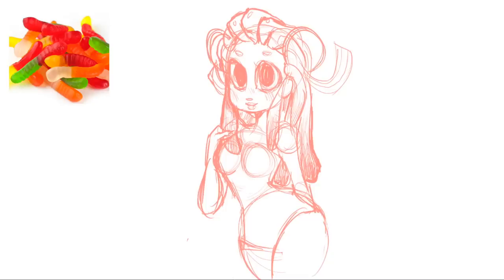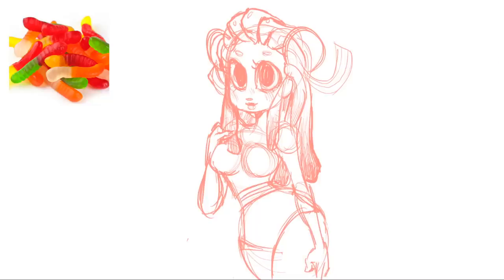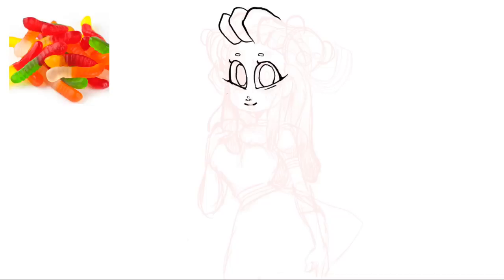I also decided to use some rainbow tape style candy — or ribbon, I'm not actually sure what you call it — but they're sometimes sour and come in all these little rainbow colors and look really like ribbon. So I thought I would use that on her outfit in a couple of different places. I gave her big gummy bear decals on the top of her head and then piled on lots of gummy worms as her hair. I had a heck of a time inking her — do you ever have those days when you're trying to draw and your hand is just not cooperating?